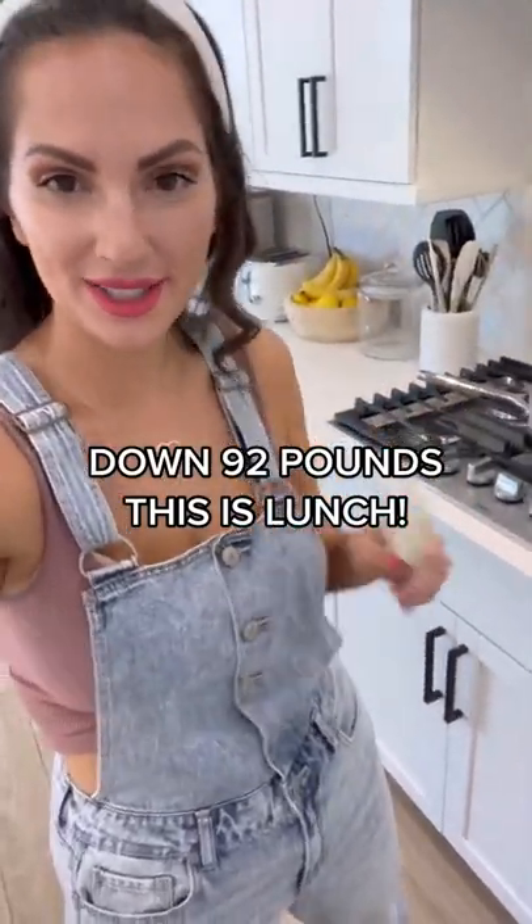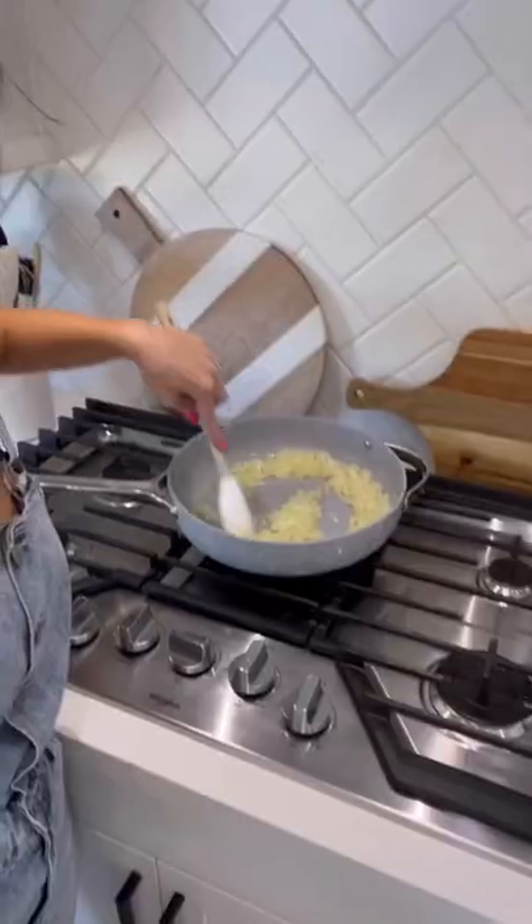Officially down 92 pounds. Let me show you what I'm making for lunch today. Every time I make something I usually quadruple the recipe so I have it for multiple lunches every single day of the week.